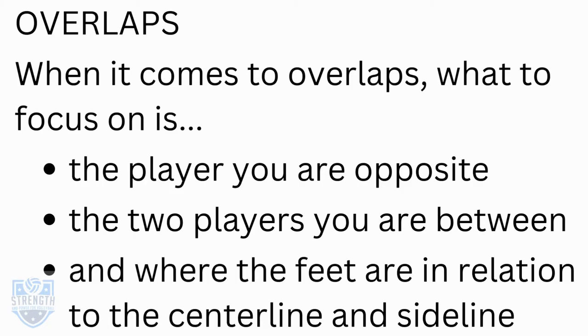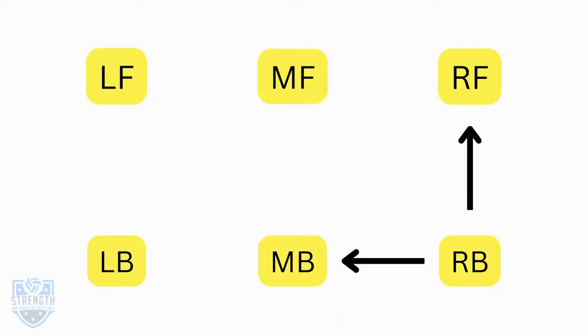When it comes to overlaps, what to focus on is the player you're opposite, the two players you're in between, and where the feet are in relation to the center line and sideline. So if you start right back, the two players you need to be concerned about are right front and middle back. In this rotation, right back doesn't need to be concerned about the opposite player, left front.